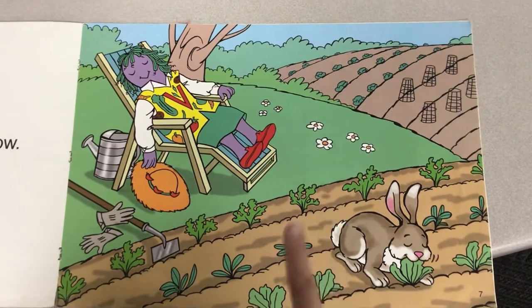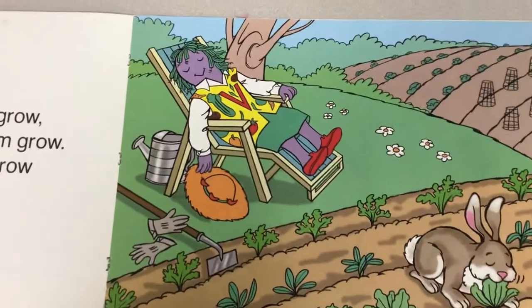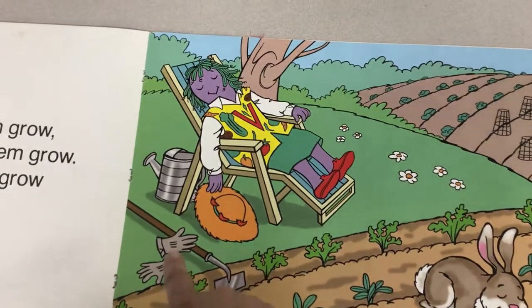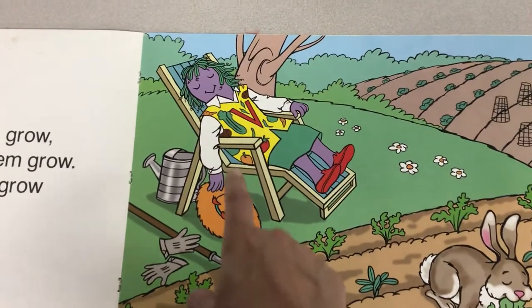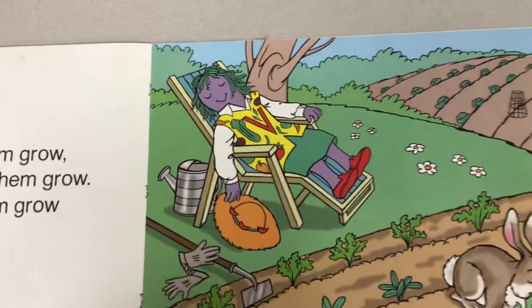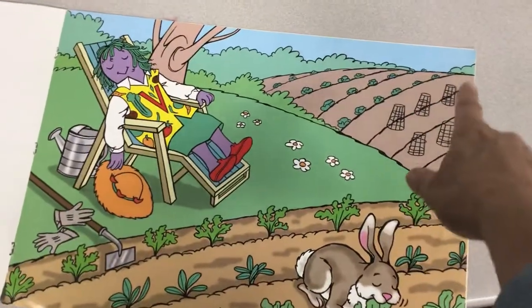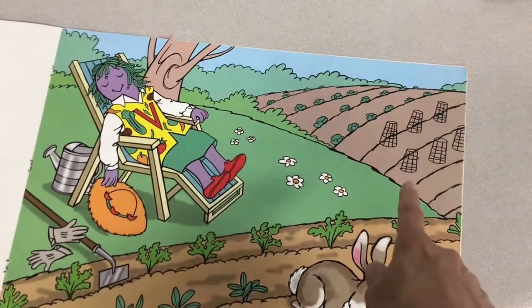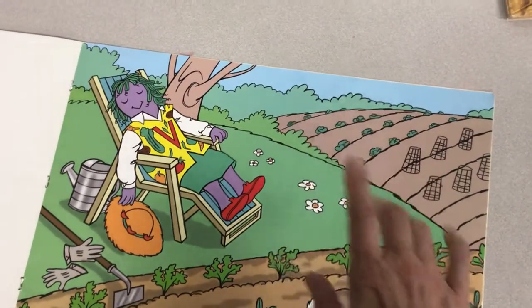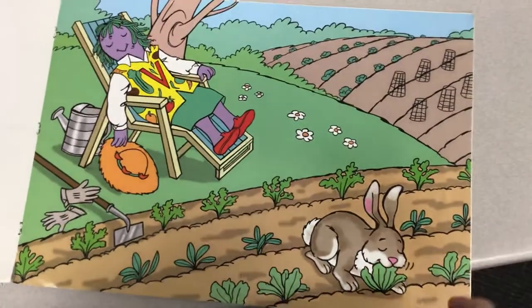She told him not to eat her lettuce. Do you see the tools that she used for her garden? What do you think these cage-looking things are over here? These hold the tomato vines so that the vines can wrap around them and grow up without hurting the tomato plants. Because they don't want the tomato plants to get too heavy and hurt the tomatoes. They help to hold them up.